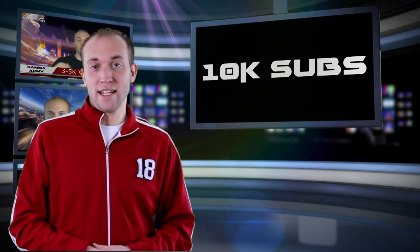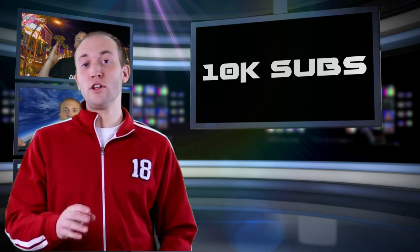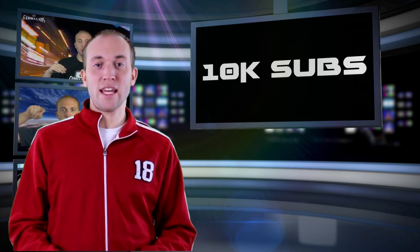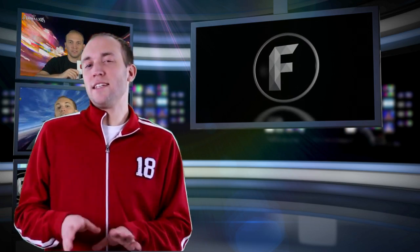But guys, there are requirements like in all sponsorships — this one is 10,000 subs. I know a lot of you are like, 10,000 subs, that's a lot. The good news is it's not a hard number. Say you're at 6,000 or 7,000 and you're a growing channel — go ahead and apply for the Control Freaks sponsorship and we'll definitely look at it and send it over to Control Freaks as well. Nine chances out of ten, you're at a really high chance of actually getting the sponsorship.